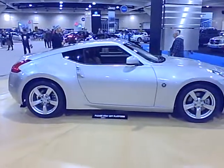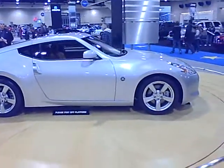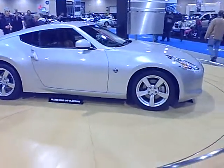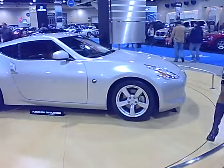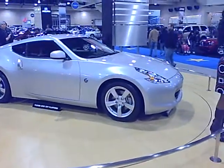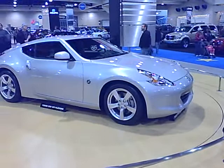Hello everyone, I'm a product specialist here with Nissan, and I want to introduce you to our brand new 370Z. A lot of people are like, wow, I didn't even know that was out — but yes, we've redone the old 350Z, and now we have our brand new 370Z.